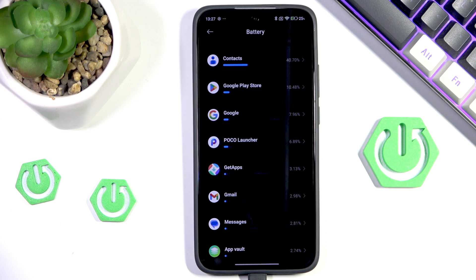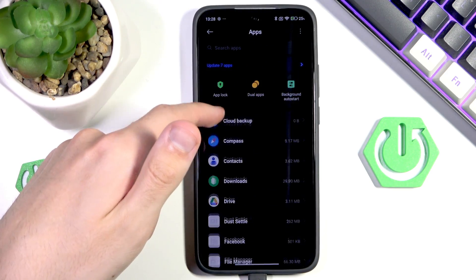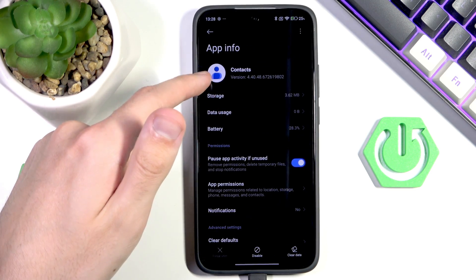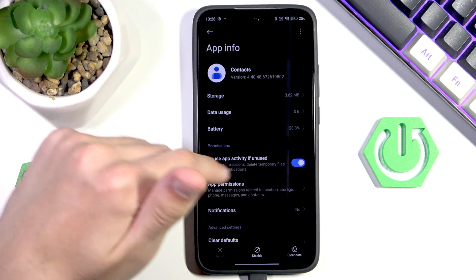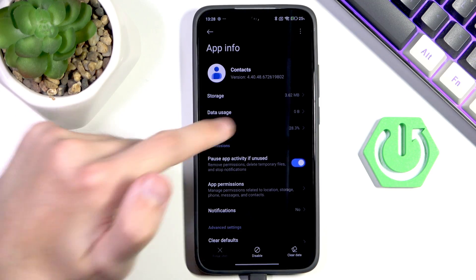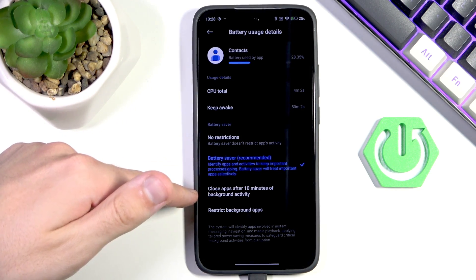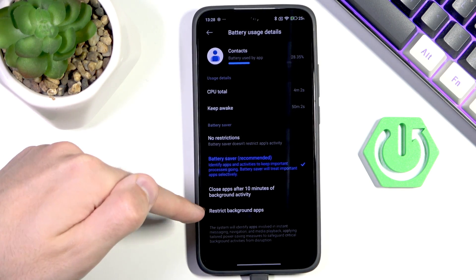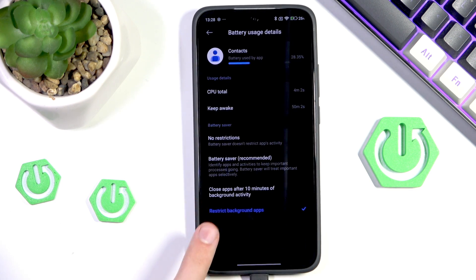What we want to do is find the application in our apps list. Once we select it, we can enable pause app activity, then go to battery and switch from the default battery saver to close apps after 10 minutes of background activity, or even better, restrict background apps. Just note that when you enable this, some things may break — you may not receive notifications, so if something goes wrong you can always switch back to close apps after 10 minutes of background activity.